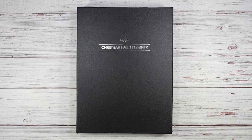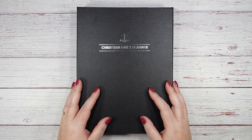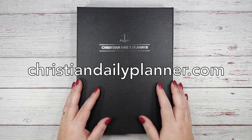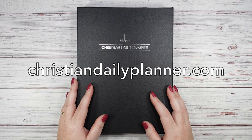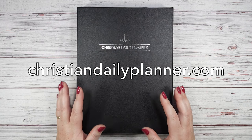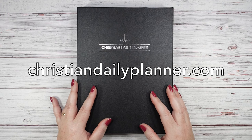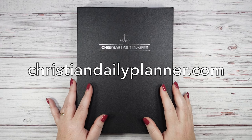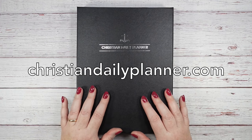Hello and welcome to my channel, this is Lisa with Lisa's Faith and Scripture Writing Channel. I'm excited to do something new that I've never done before — a company called the Christian Daily Planner reached out and asked me to review their daily planner. It fits with my platform here on YouTube, it's Christian-based, I love planners, and this is just a bonus video sharing a product that might interest you.